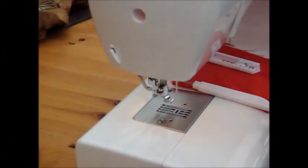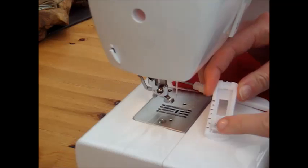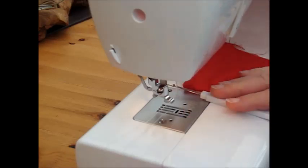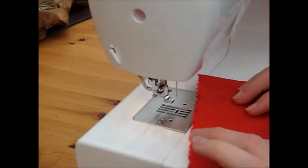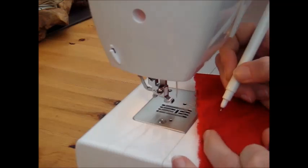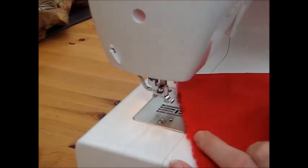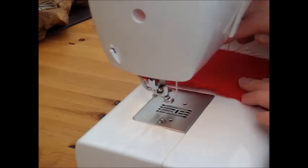Hi there, so today I'm going to be showing you how to use this automatic four step buttonholer. We'll be using the foot and a seam ripper to actually cut the buttonholes. I've marked with my fabric pen where I want the buttonholes to be cut. We've got four buttonholes on there just so that you've got a nice clear example of what it is that we need to be cutting and sewing.